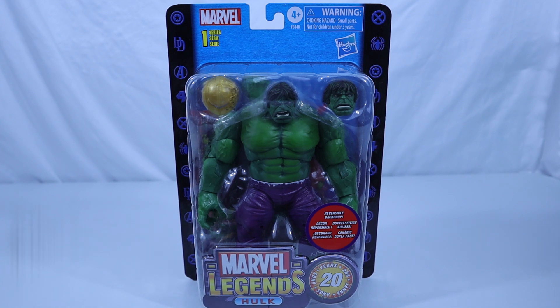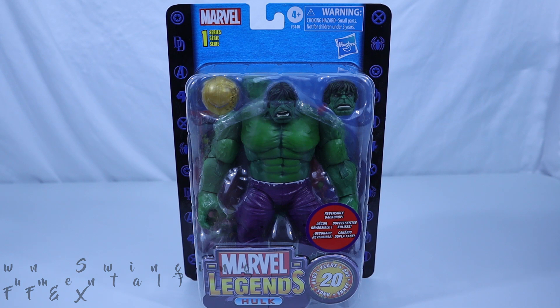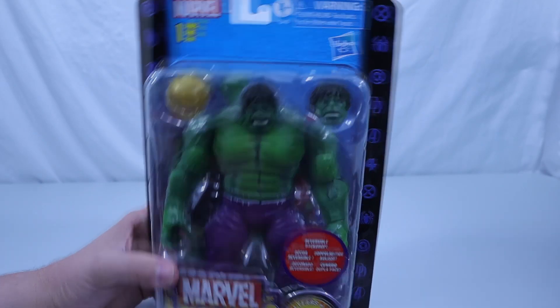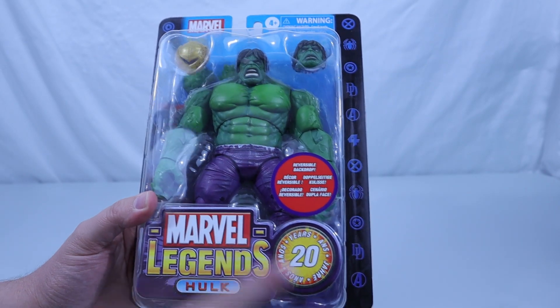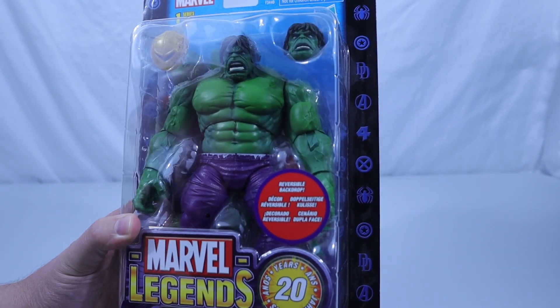Next up, we have the Hulk. You know, sometimes I just can't help but do a silly voice — do you ever get that impulse to do a voice for a character? But our Hulk here is actually part of the 20th anniversary series of Marvel Legends from Series 1, one of the originals redone.